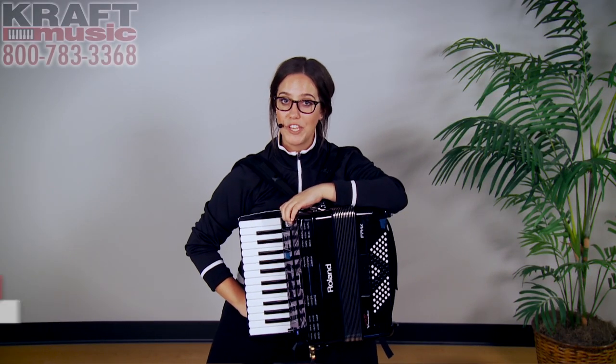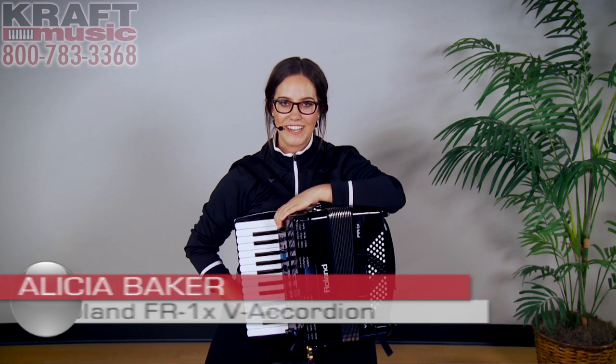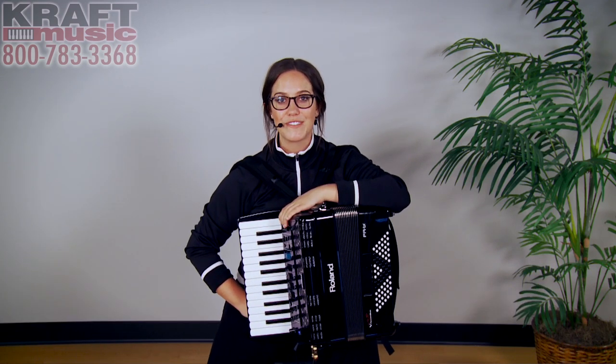Hi, my name is Alisha Baker with Roland US. Today I'm here at Kraft Music to show you the FR-1XV accordion. For a great deal, check out the bundles at Kraft Music.